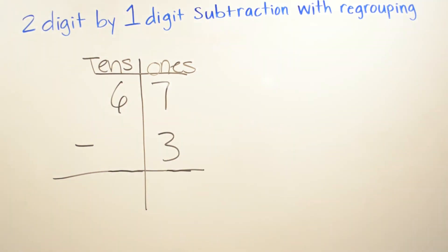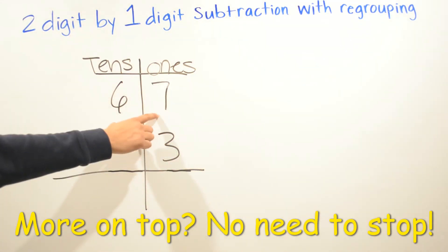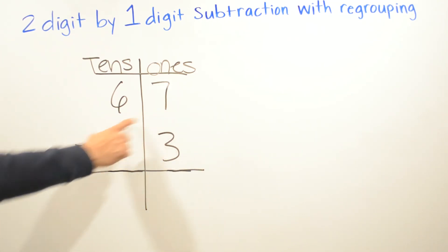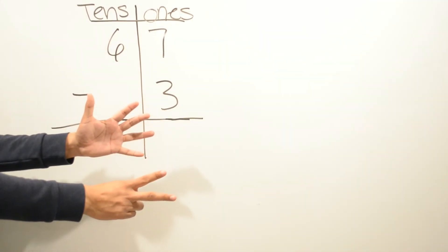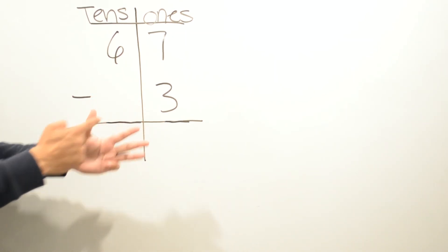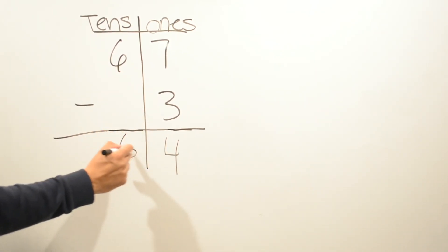Now we're doing 67 minus 3. Seven is bigger than three, so it's more on top — there's no need to stop. We're going to subtract seven minus three: put seven fingers up, then take away three — one, two, three — now we have four. And then six minus zero is six.